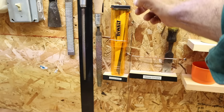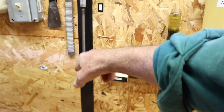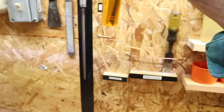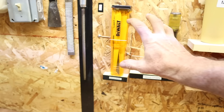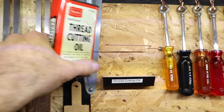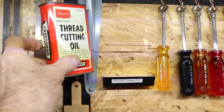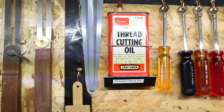Right next to the chisel holder section, I have this box with my sawzall blades, and this is another technique. This is held in place not with a half loop, but we have the shelf on the bottom and then I have a long hook shaped to go around the box — a horizontal hook — so that corrals it. Here I have a can of thread cutting oil that's also on a shelf with a horizontal hook that comes out and around to corral it.